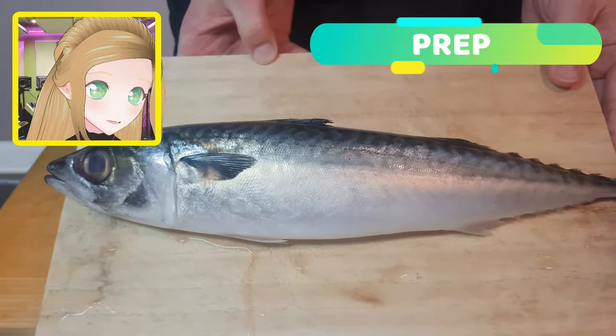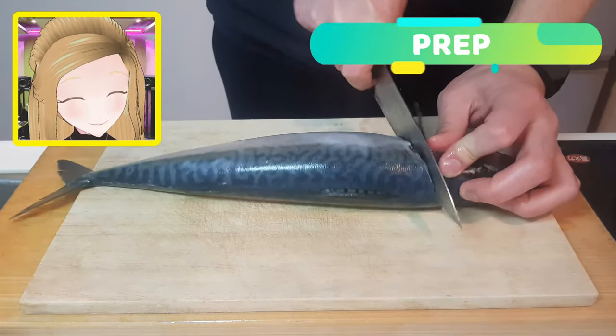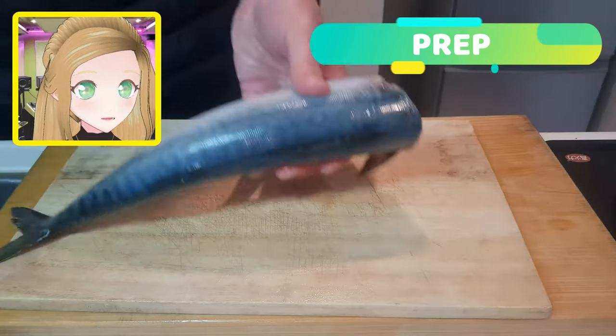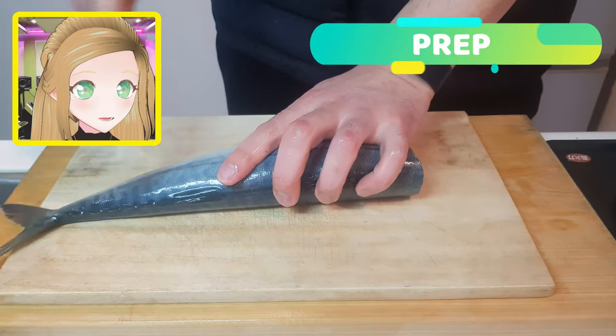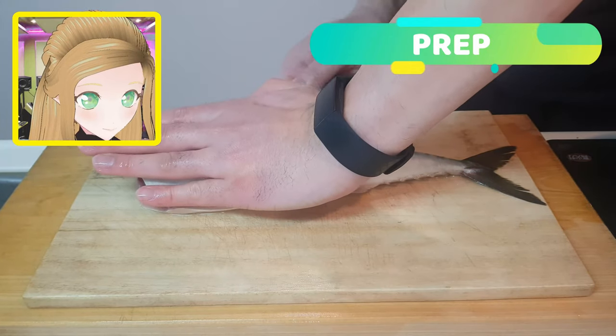Underneath our fishy friend's fin, you're going to cut off his head, then take out all of his guts and start to scrape up the scales. You're also going to make an incision in his belly and wash out any blood and guts.